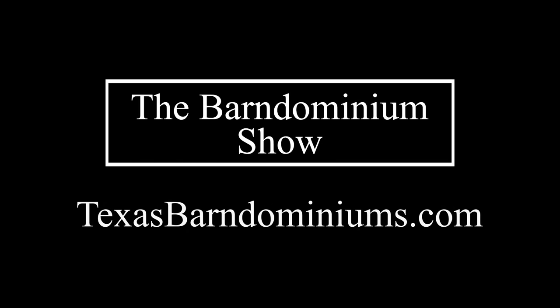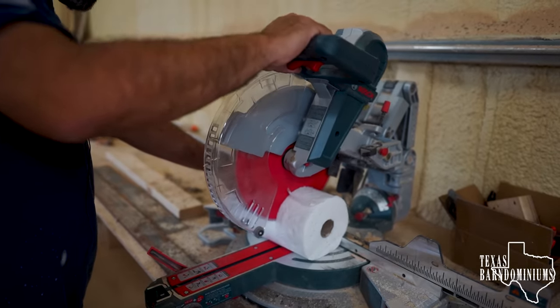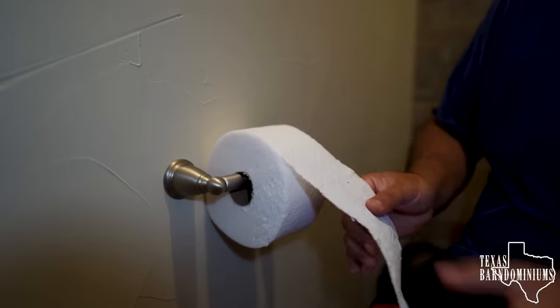Do not flush your paper towels down the toilet. It's going to cost you. Let me tell you why. So a few days ago, I took a roll of paper towels, I stuck it in my miter saw, and I cut it up to make toilet paper. A lot of you got really upset about that because you guys said paper towels are going to clog up the toilet.